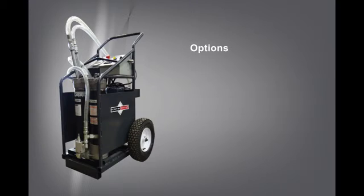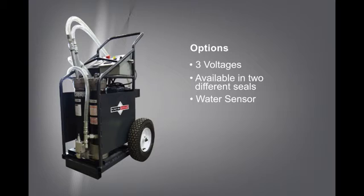The FS is available in three voltages: 120V/60Hz, 220V/60Hz, or 220V/50Hz. It is available with sealed materials — BUNA for standard fluids or VITON for phosphate ester fluids. The unit can come with Schroeder's reliable TestMate Water Sensor (TWS). It comes in two pump sizes: fixed 9 gallons per minute or variable 3 to 8 gallons per minute.